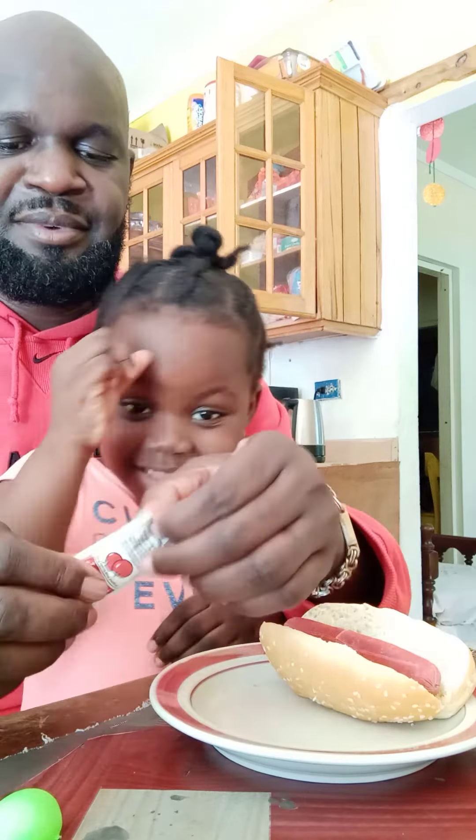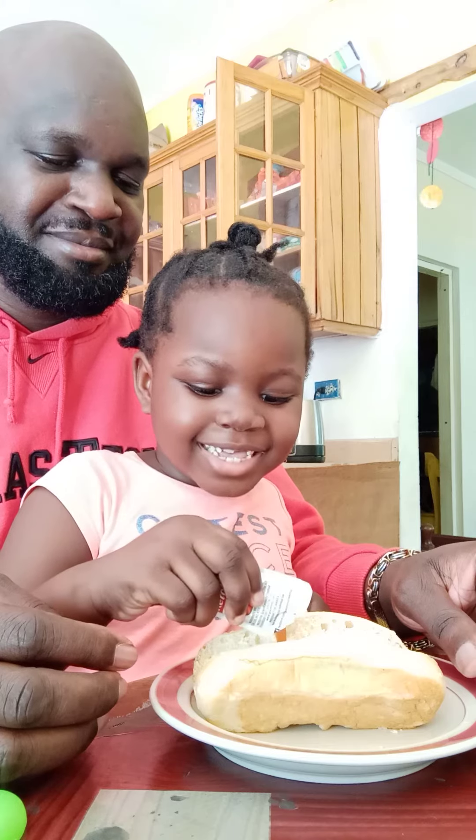And then we're going to put ketchup and sauces in it. Why do you put ketchup on it? To make it taste so delicious! Yes, okay. What if there is no ketchup? Bunny is putting ketchup on her hot dog, putting it on like snakes.